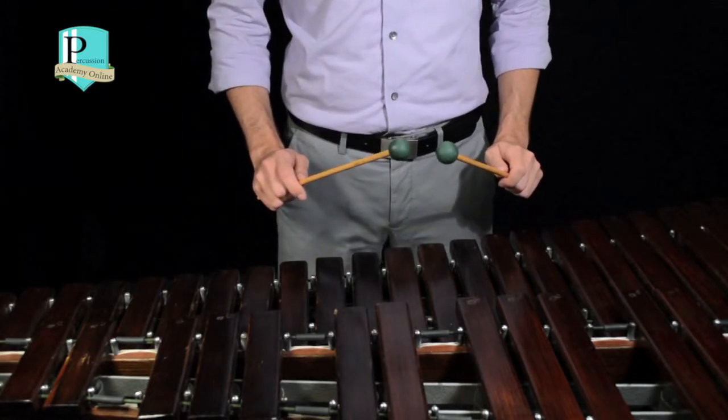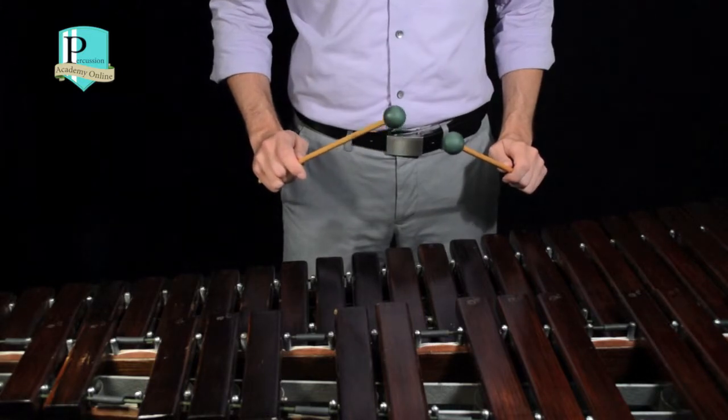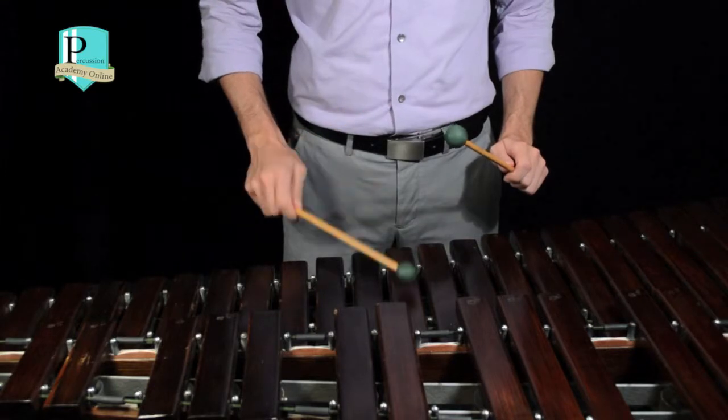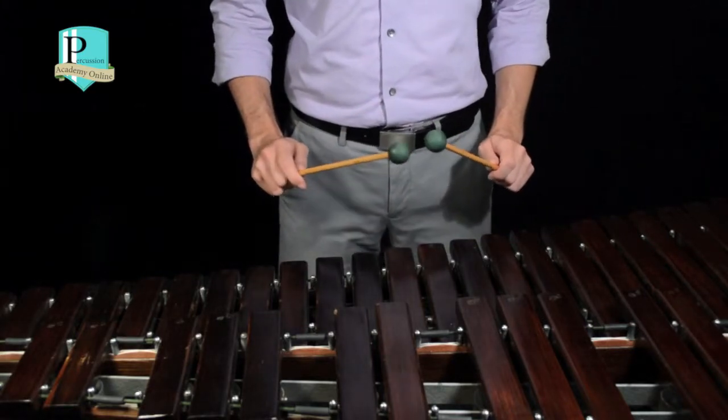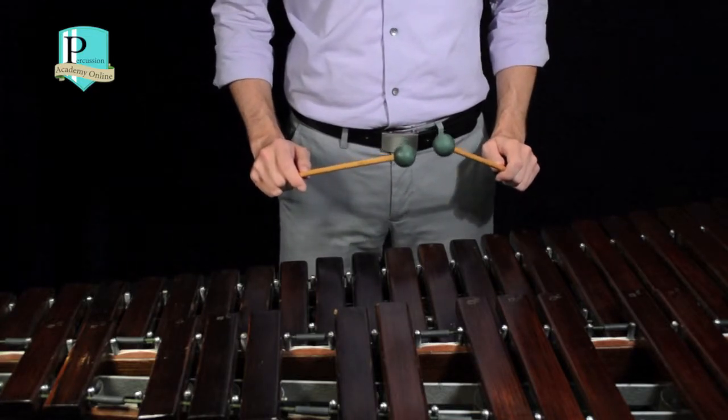We don't want to use too much wrist and get a thin sound like this. And we definitely don't want to use too much arm or play too high and get an overbearing sound like this.